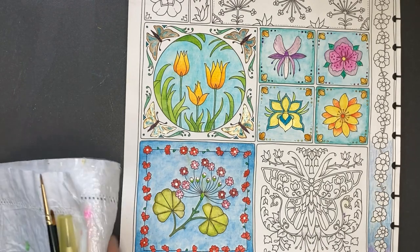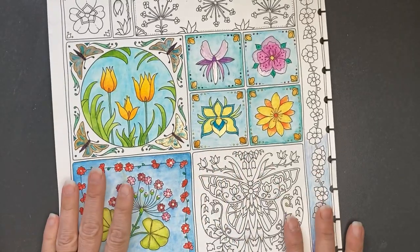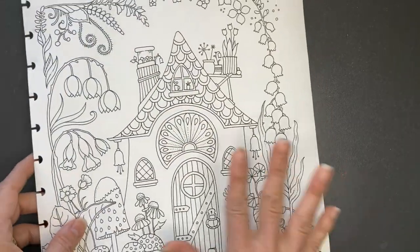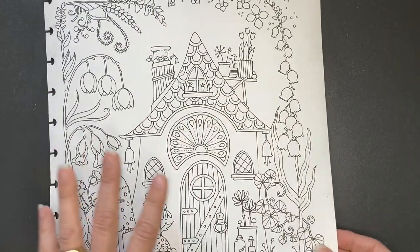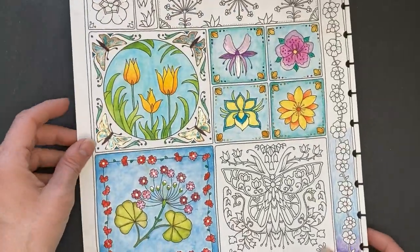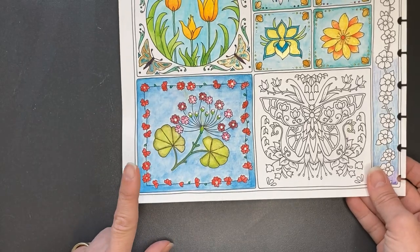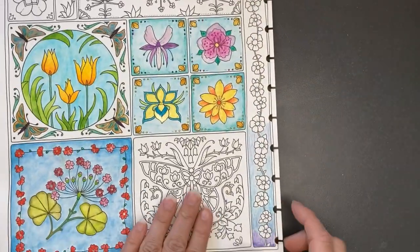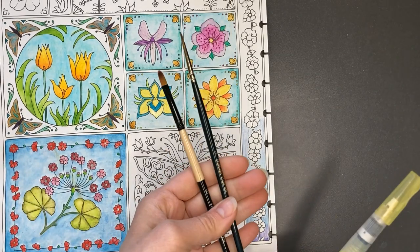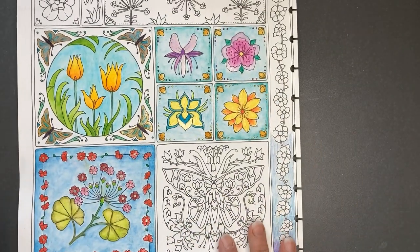I have pre-prepared the page with Daniel Smith's transparent watercolor ground so it will accept watercolor. This is the opposite page and I did not put watercolor ground on this page, and you can notice there has been no bleed-through. So far we have used Zig Neocolor 2, Derwent Inktense, and today Faber-Castell's Albrecht Dürer. The other items I have are some paint brushes, some water, a blotting cloth, a water brush, and let's get started.